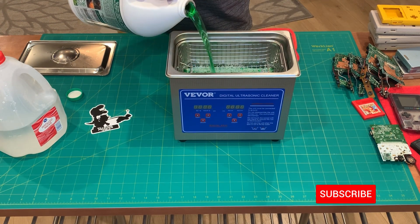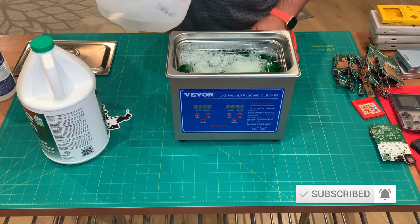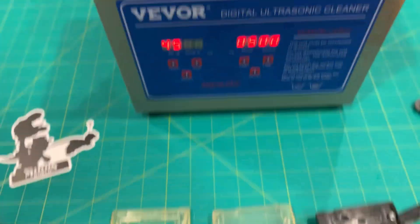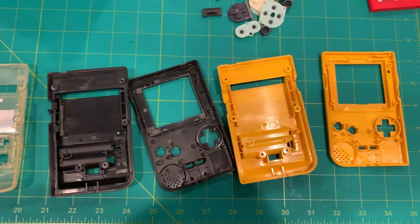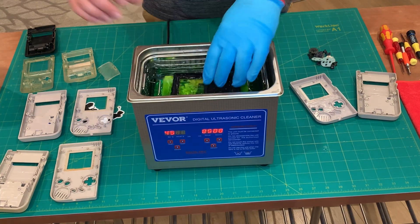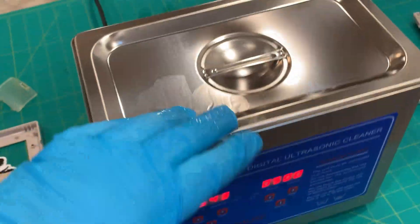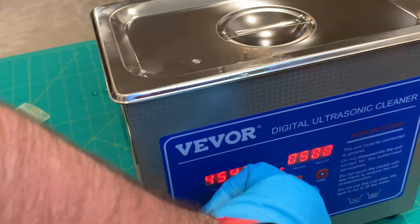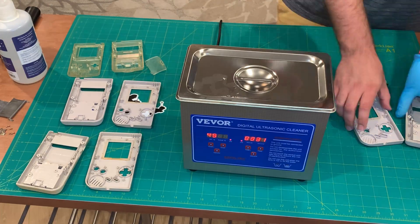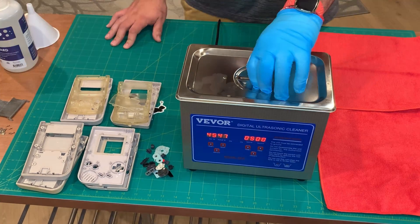Here we are pouring in the cleaning solution and distilled water, filling it up 75% of the way full so it's able to operate. We've got some test samples here today — tried to choose some that are pretty dirty and dusty. Think about these Game Boy shells: they have a lot of crevices and deep pockets where it's hard to get a toothbrush in if you're trying to scrub. Moment of truth if you've never heard an ultrasonic cleaner before — music to your ears!